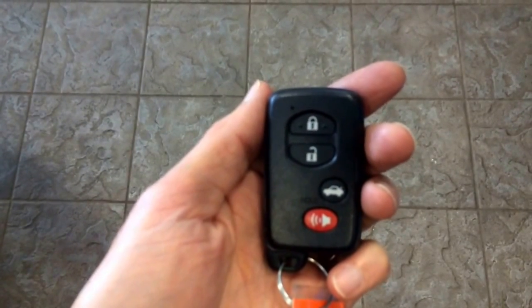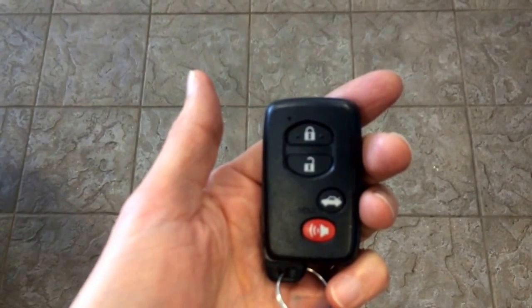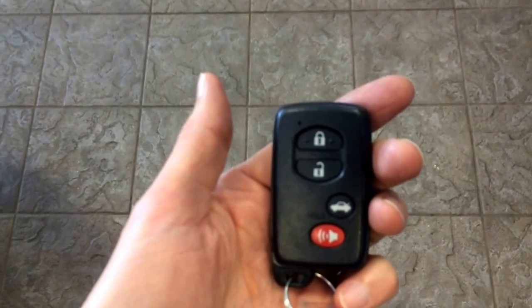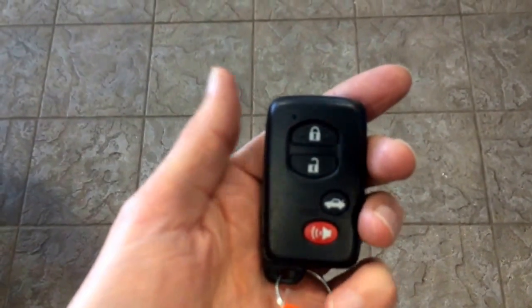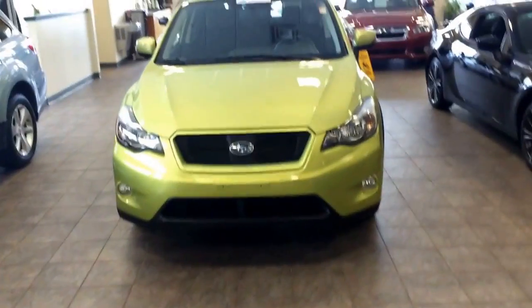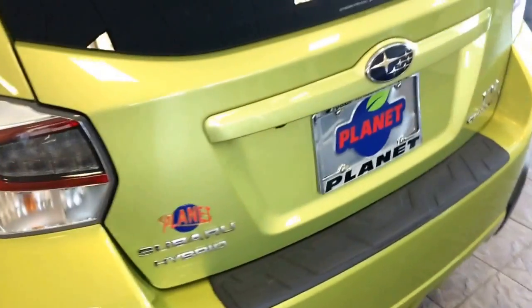No matter what you buy new, you're going to get a Subaru that comes with a clicker that allows you to remotely lock and unlock the door. However, with this fob, you can simply stick the key in your pocket and approach the car in any one of three places: the driver door, the tailgate, or the passenger door.